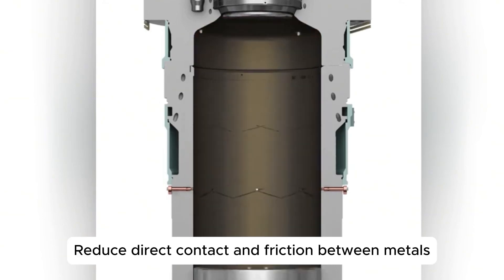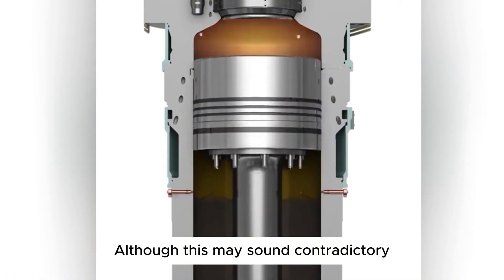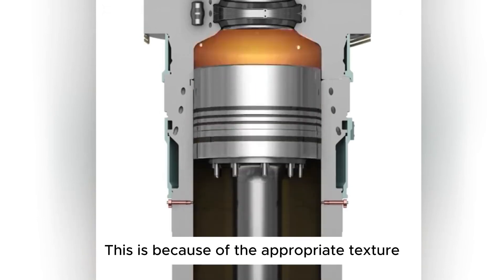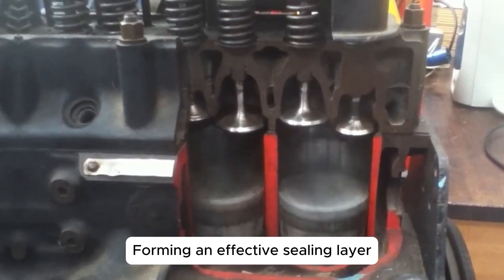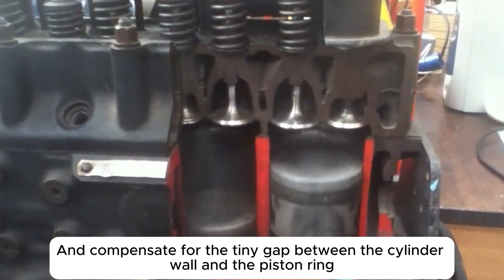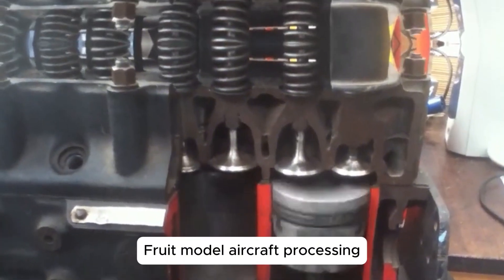This reduces direct contact and friction between metals. It also enhances sealing — although this may sound contradictory. The appropriate texture guides the flow of lubricating oil in areas that need to be sealed, forming an effective sealing layer and compensating for the tiny gap between the cylinder wall and piston ring to improve the overall sealing effect.